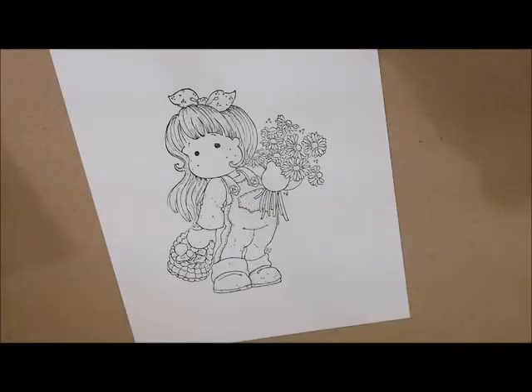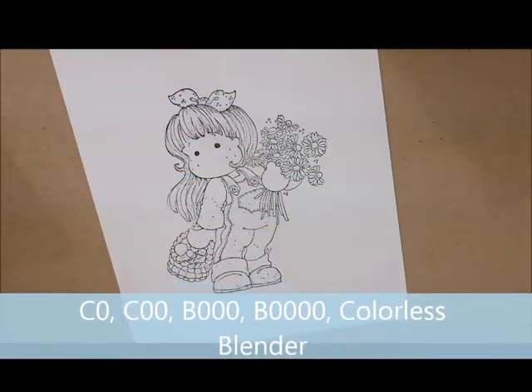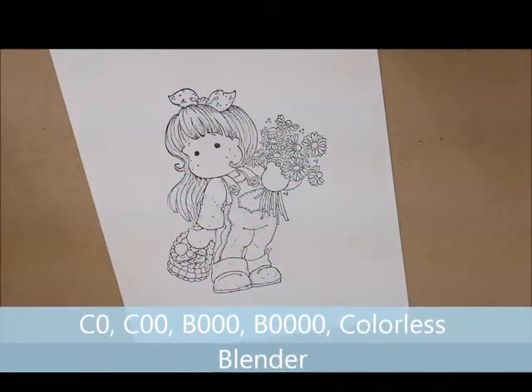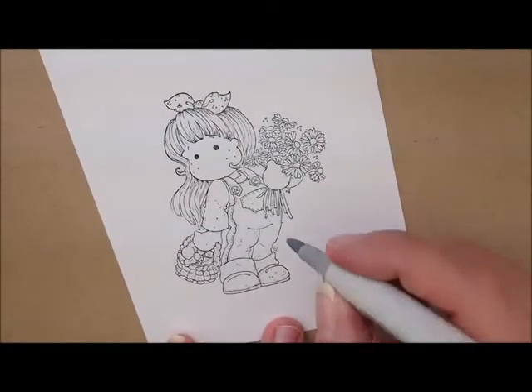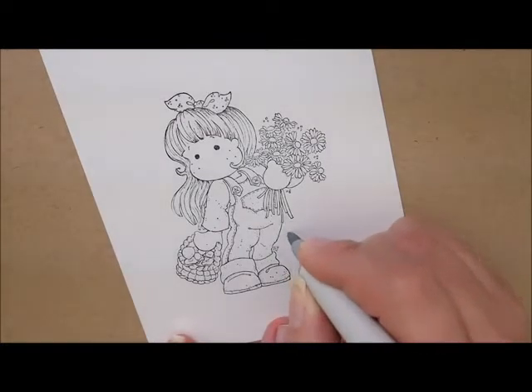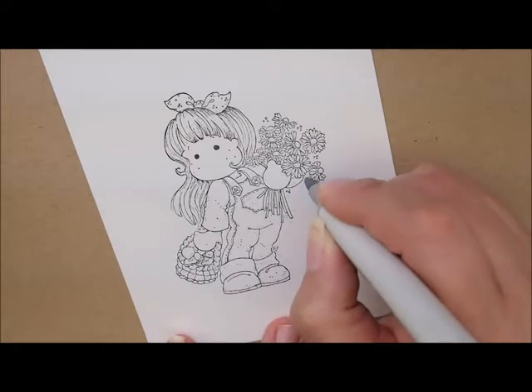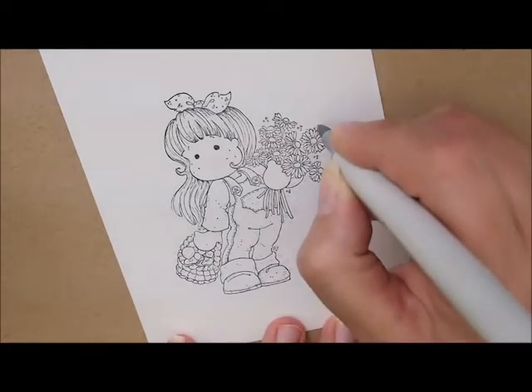Let's start out by doing the background for our girl. For that, we're going to use C0, C00, B000, B000, and our colorless blender. I'm going to start with C0 and just give her a little dotty background, going along and doing some dots. The faster you go, the smaller the dots will be. The slower you go, the fatter your dots are going to be.